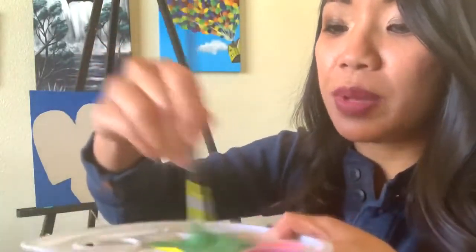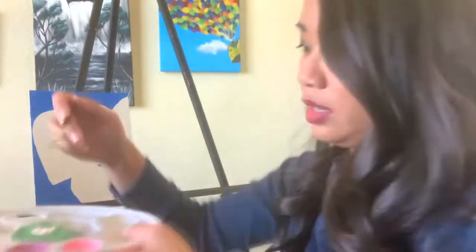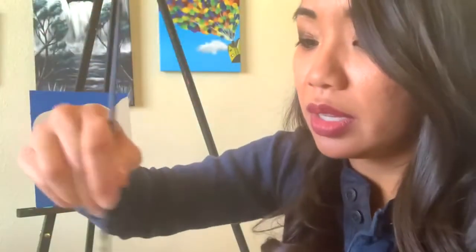That's the beauty of painting — you get to mix colors. We've got some green there. I'm going to add some white just to make it look a little brighter. I kind of want this green to be a little lighter. You don't have to do that — you can skip this step. But I'm going to mix it so I can come up with a lighter green. See some of that light green there?